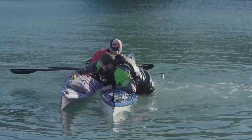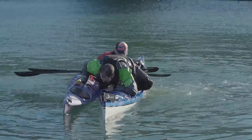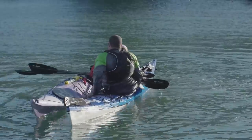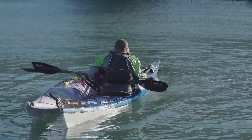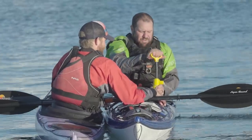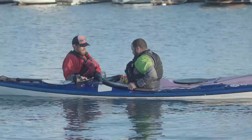Keeping low, turn towards the stern as you lift your legs into the cockpit. You can then slide back into the kayak while twisting around to your normal sitting position. As your rescuer continues to stabilize the kayak, pump any remaining water out and put your skirt back on.